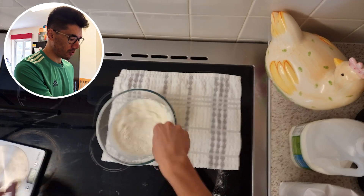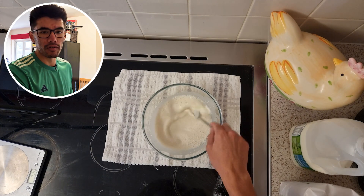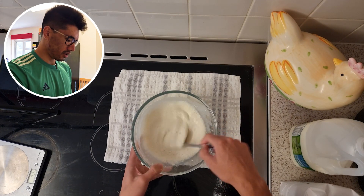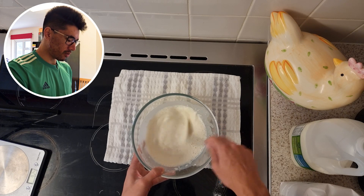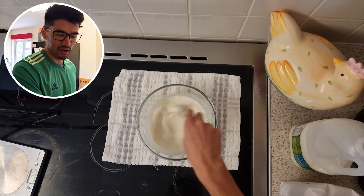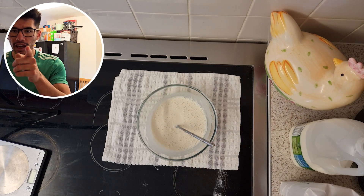The whisk we do have is broken. As you can see I've upgraded the setup so you can now see from above and you can see my face as well. I don't know if this actually looks like pancake mix or not — I'm sure it's meant to be thicker. I don't know if that's right.